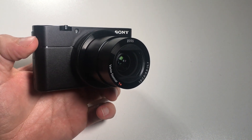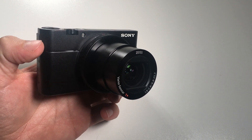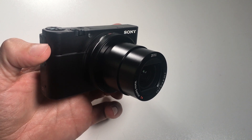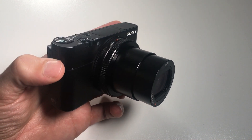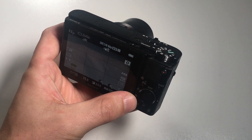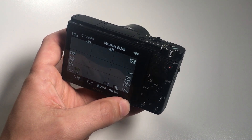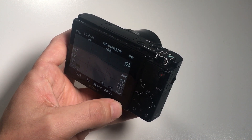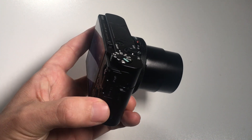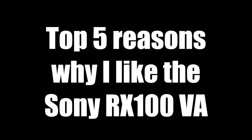Hello everybody, my name is Chris. I have the Sony RX100 for about 10 days now and I thought I would make a list of things that I like and dislike about this camera. Note that I didn't have any previous version of the RX100, so some of these items are not specifically about the 5A model, so for people who think of upgrading, some of this will be applicable to the version you already have. The mentioned points are valid for me personally and my usage, and I understand that other people will probably have different opinions for the way they want to use the camera. So without further ado, here are my top 5 reasons why I like this camera.